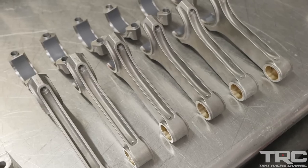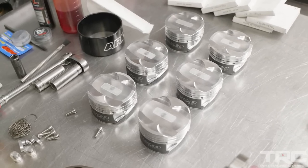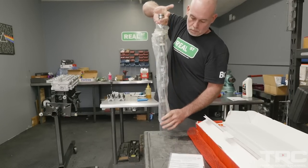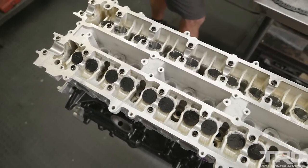We're going to use a BC H-beam rod, a Diamond piston. The cylinder head is a GE head that's been ported by Massworks. It has a BC 276 camshaft, DLC-coated buckets from Kelford, and Freya valve train.